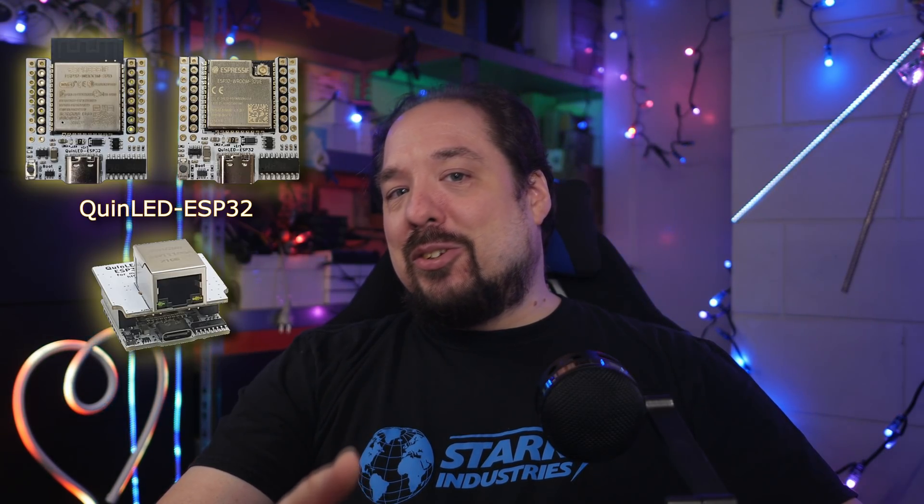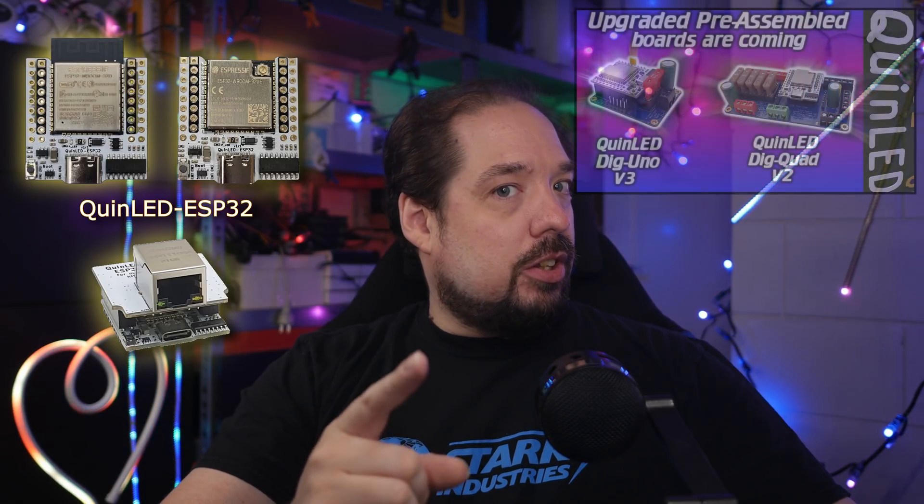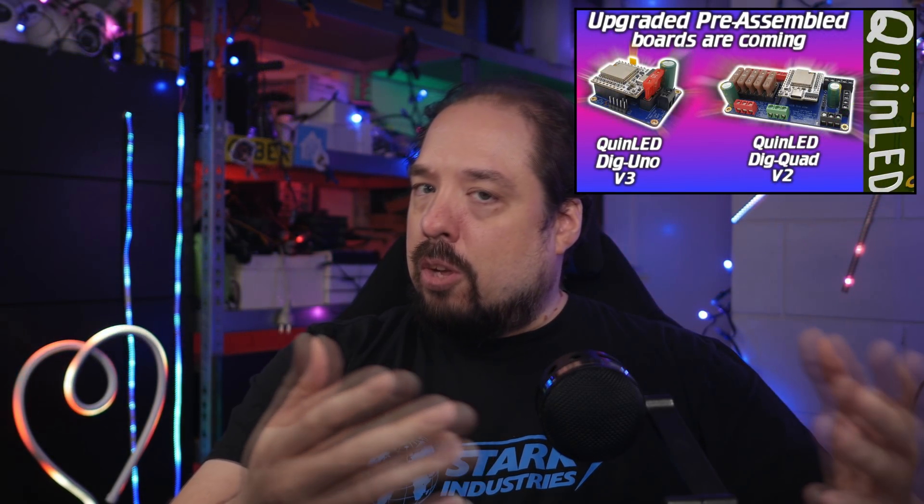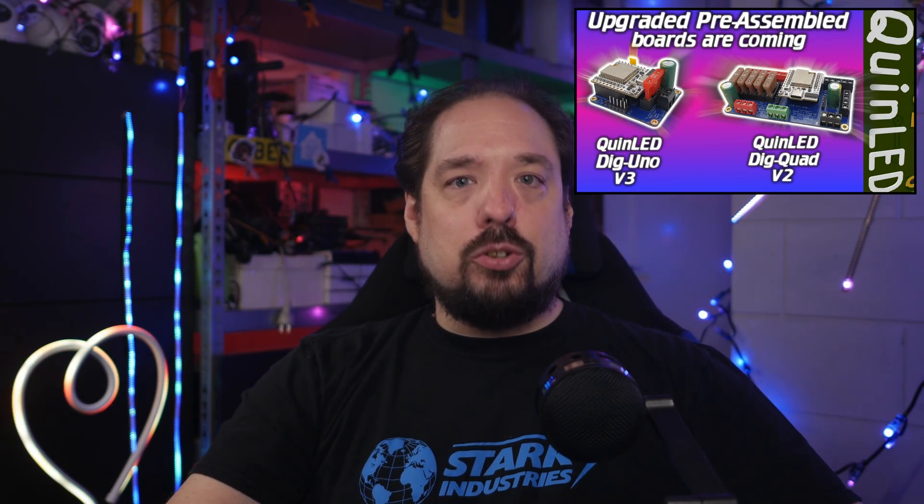If you'd like to know more about that story, check out this video where I talk about it in more detail, and also talk about some highlights of the QuinLED ESP32 board. Today, I'm just saying all boards, including the QuinLED Dig Uno, will now come with a QuinLED ESP32 board by default. So no more ESP8266, or crappy ESP32 board.